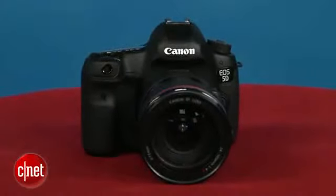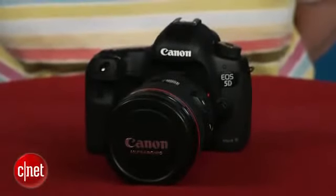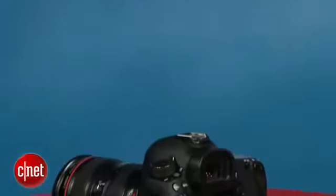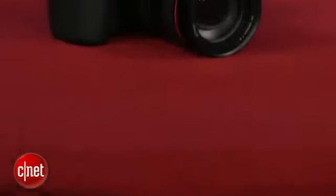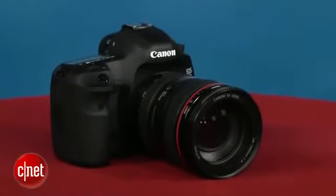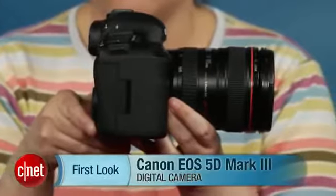Unlike the D800, the Mark III isn't a no-brainer upgrade for 5D Mark II shooters, but I think that's more of a testament to the quality of the Mark II than anything lacking in the Mark III. It does have some important advantages over its predecessor, though, including a much faster autofocus system, improved video quality and controls, and a far more configurable feature set. If those are important to you, it's definitely worth the price premium over the now-reduced Mark II. I'm Laurie Grunin, and this is the Canon EOS 5D Mark III.